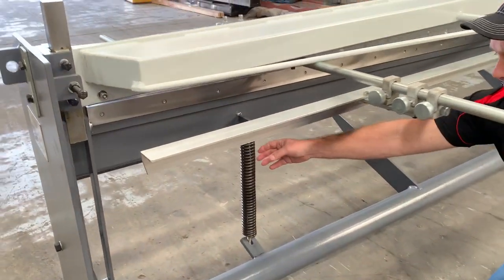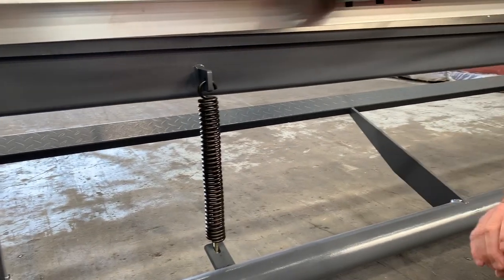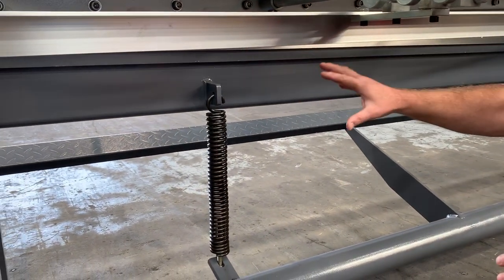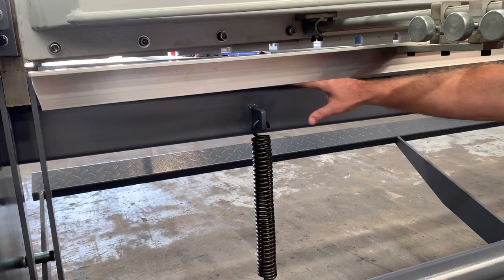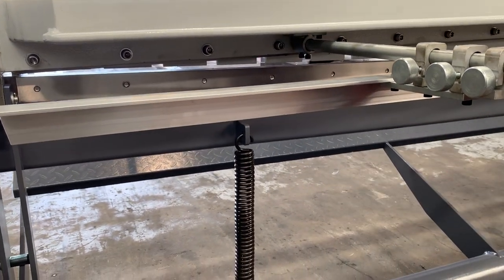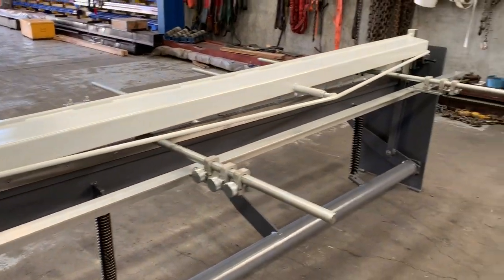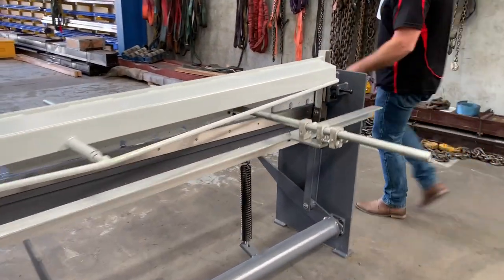Down here you can see the heavy-duty spring returns — two big springs on the left and right-hand side. You can see the quality overall build of our machines: high-speed steel reversible blades, heavy-duty springs, quality calibrated back gauge. All around, really good build quality.